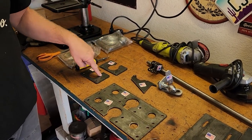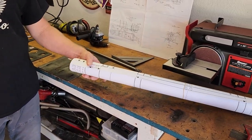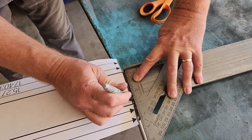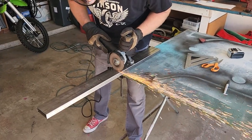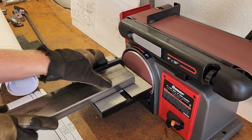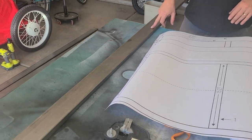We got all our tools ready to go. The next thing is to start cutting the cross members, so we're gonna roll this out on the floor, cut this plan up, and get started. We got the cross members all cut and cleaned up and we're ready to go ahead and handle our main frame rail.